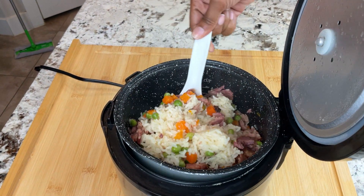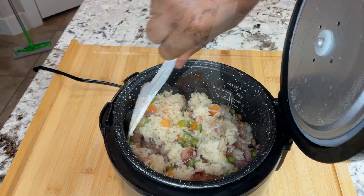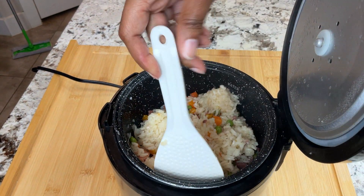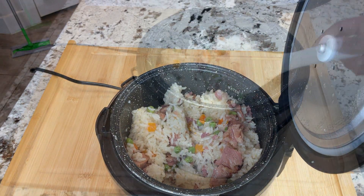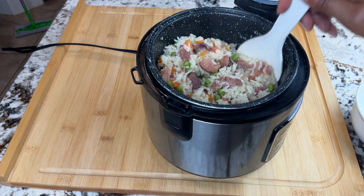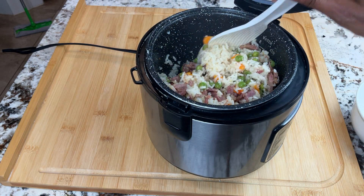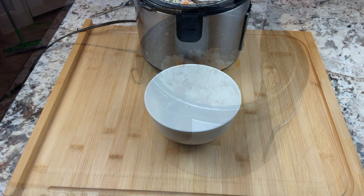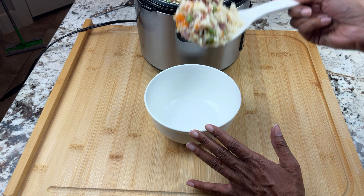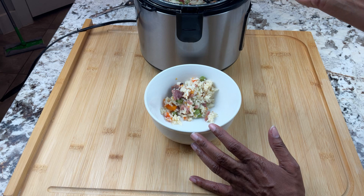This looks great — that looks delicious! I'm going to stir this really well and then we'll see what it looks like in the bowl. Now, this isn't going to have that stir-fried taste because it was done in the rice cooker, but this is extremely convenient and it still tastes delicious.